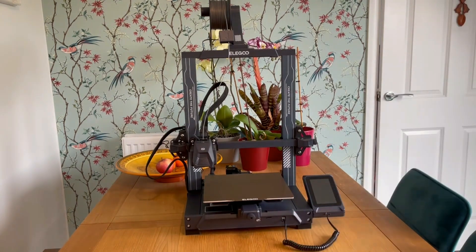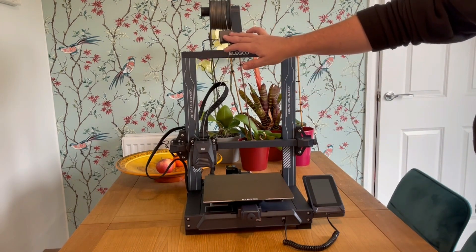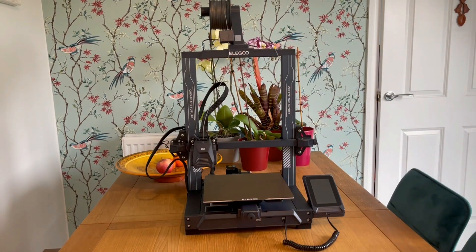At the front you've also got a USB port for connecting your computer so you can print directly from it, which makes transferring files easier, although you will have to keep it connected to the machine. You also have the ability to control the filament runout sensor from the touchscreen, which is very handy if you want to turn it off.